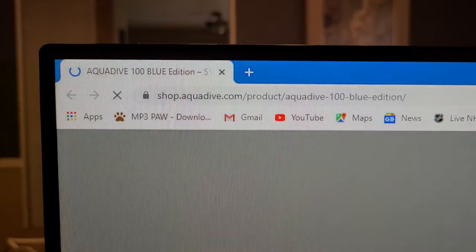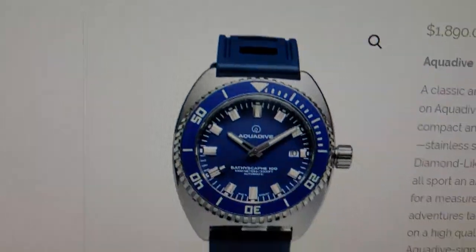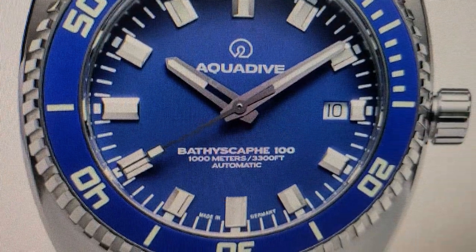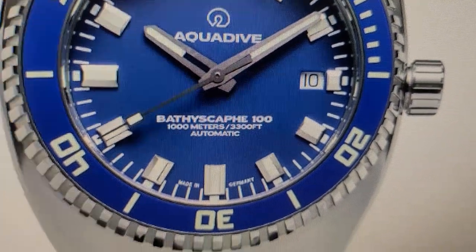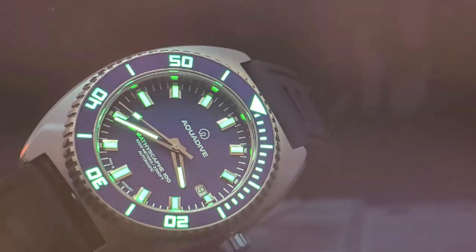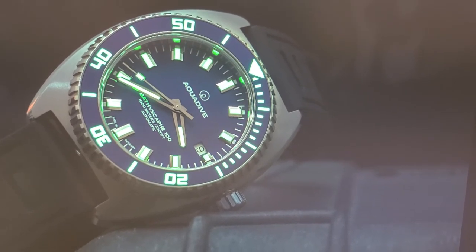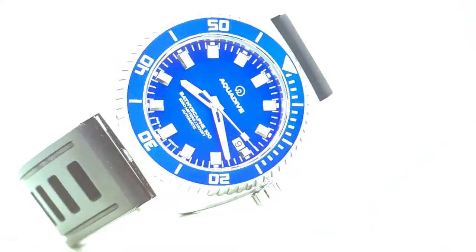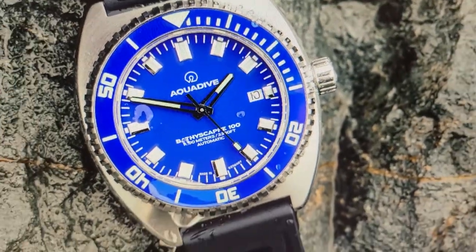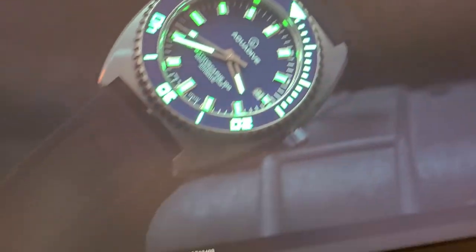We're at shop.aquadive.com. This is the blue edition. You can see right on the dial — 1,000 meters of water resistance, or 3,300 feet, which is incredible. It has Superluminova on the bezel, hands, and everything. Very nice popping blue, very easy to read.